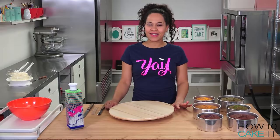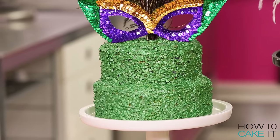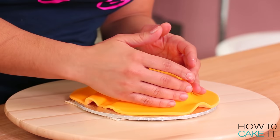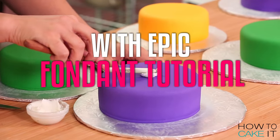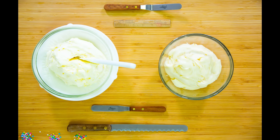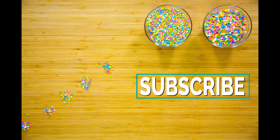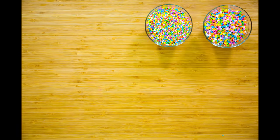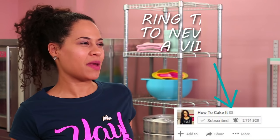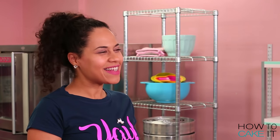Welcome back to How To Cake It! I'm Yolanda and this week we are celebrating Mardi Gras. I'm going to make three sequin-covered, luster-dusted mini cakes. I'll walk you through step-by-step. These are actually super simple and fun to make at home. Don't forget I have new videos every single Tuesday so please ring that notification bell so you'll know when there's a freshly baked treat for you.